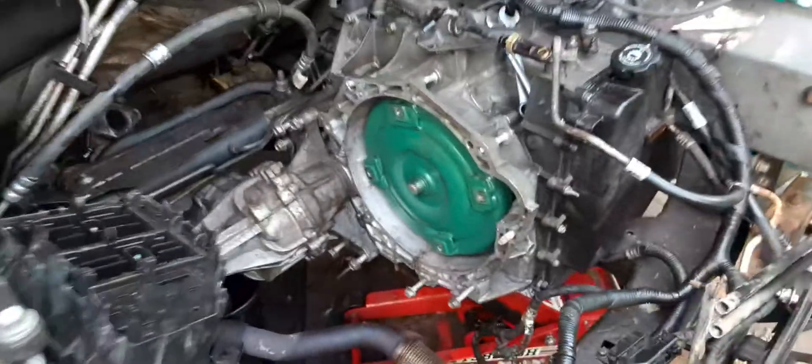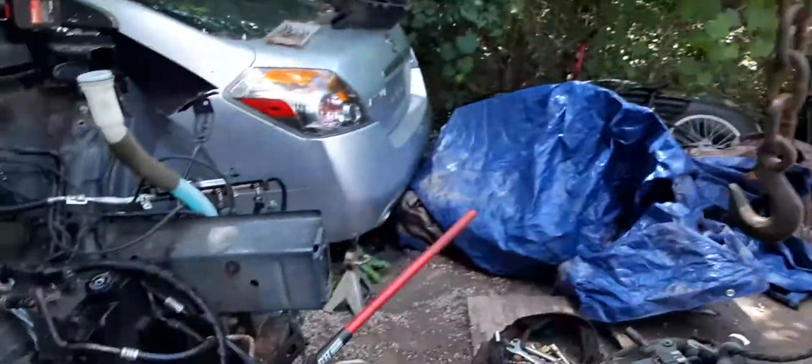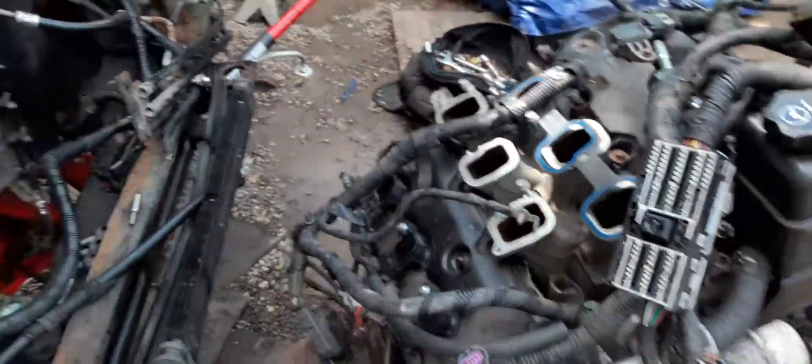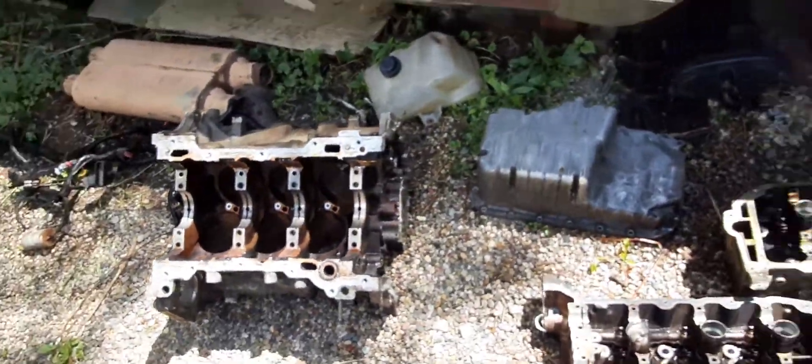I want to show y'all the transmission is still in there and the transfer case. My wife helped me on that one. Basically what I've done is stripped the motor down and got it ready.